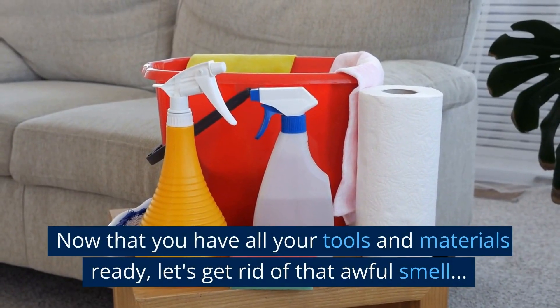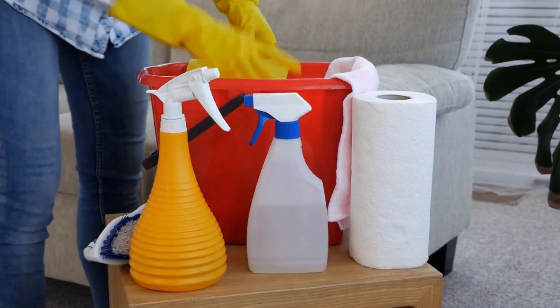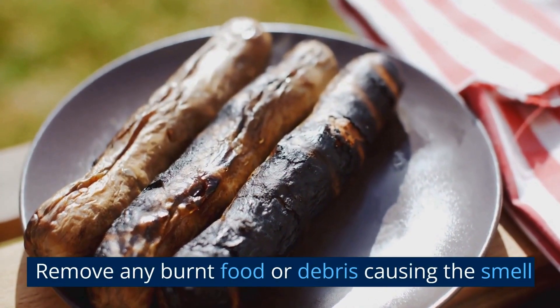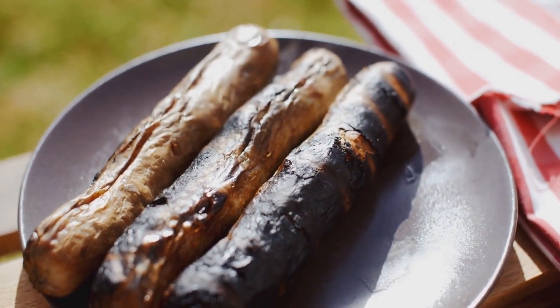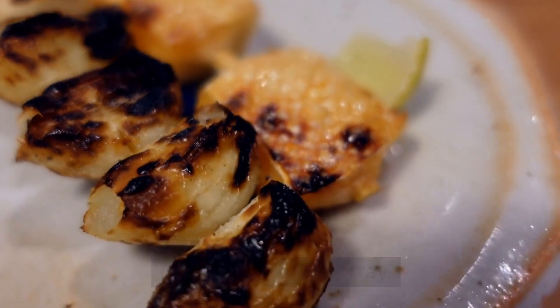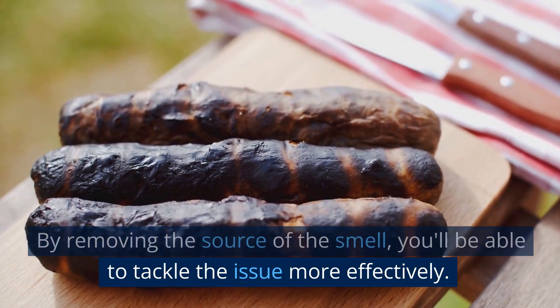Now that you have all your tools and materials ready, let's get rid of that awful smell. Remove any burnt food or debris causing the smell. This could be anything from burnt food on a stove to a scorched oven tray. By removing the source of the smell, you'll be able to tackle the issue more effectively.